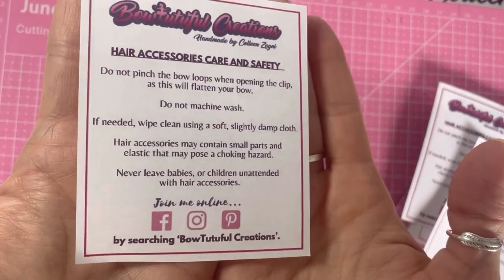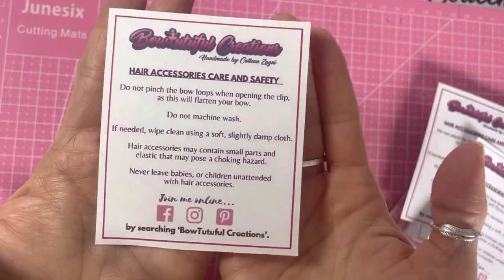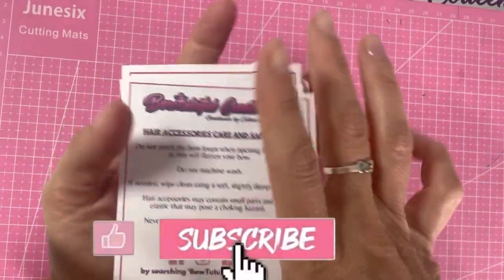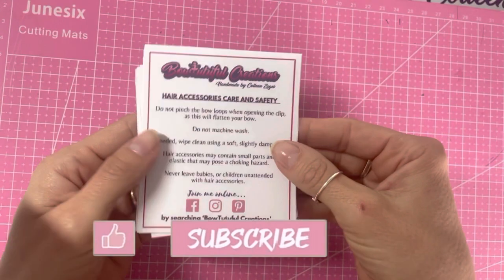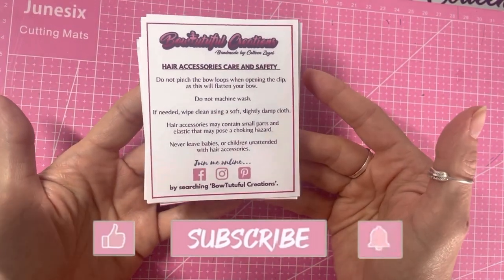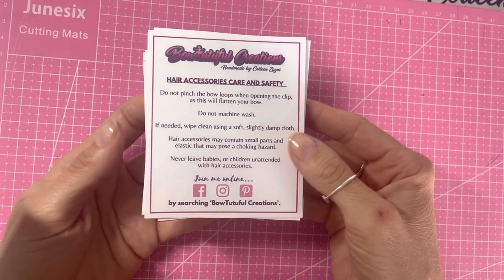And there are your finished care and safety sheets. I hope you enjoyed this tutorial today — if you did please hit the like button, don't forget to subscribe to my channel, and if you press the bell button that will turn on notifications. If you've got any questions pop them into the comments below. Bye!